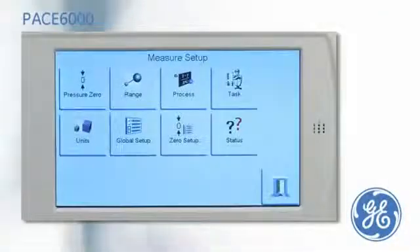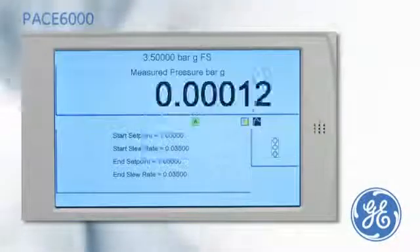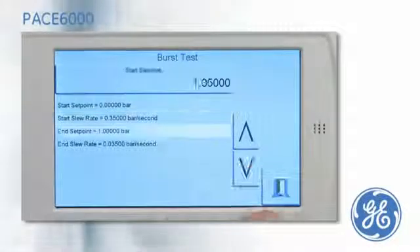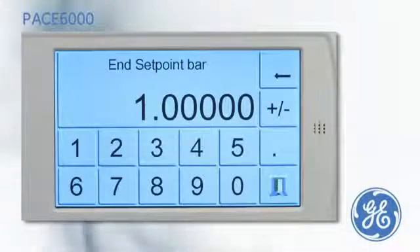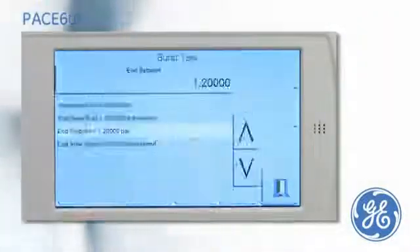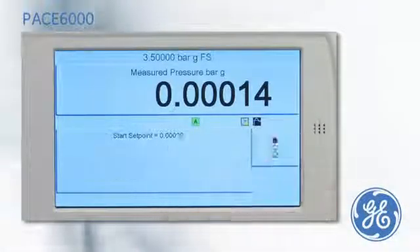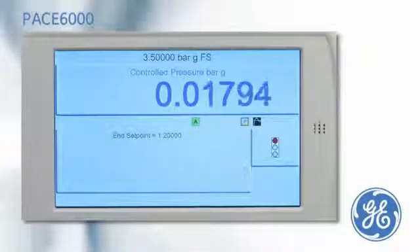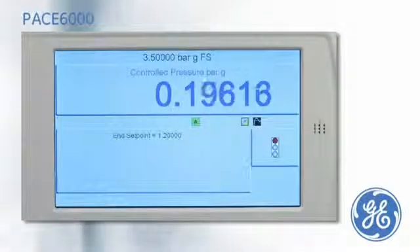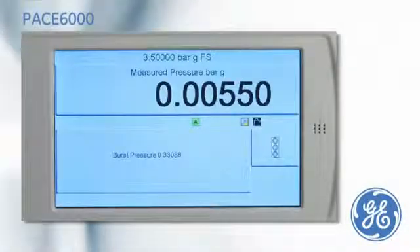For rupture point testing, the PACE has an optional burst test task. From the menu, the start set point pressure is set, and the end set point of 1.2 bar is entered, which is higher than the expected burst. The slew rate can be changed if required. The burst test is started by pressing the traffic light; an increasing pressure is applied until the pressure is released by the burst disc rupturing. The PACE captures and displays the burst point of the device.